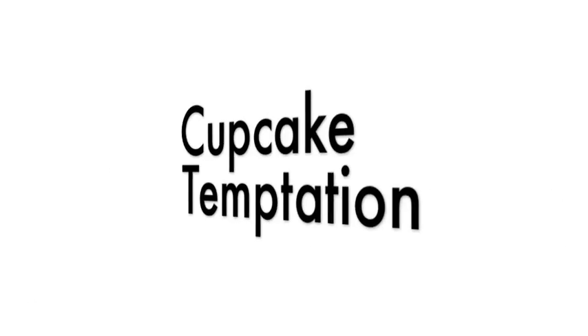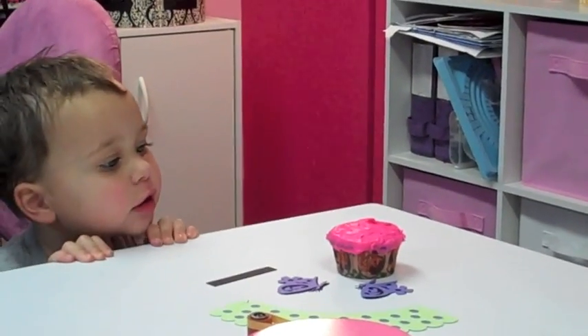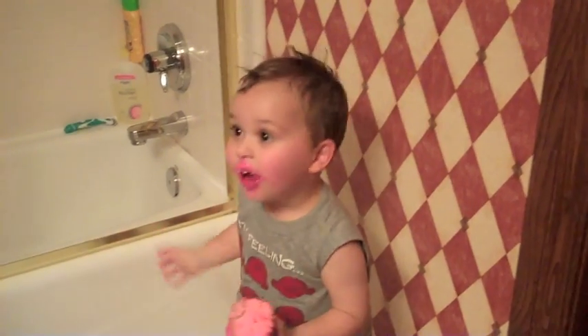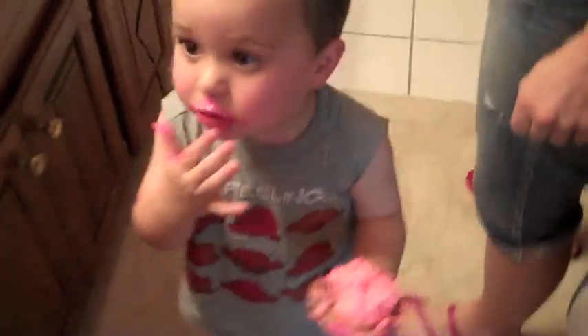We hope you enjoy this and you're going to love this cartridge. Have a great day. Bye! [Outtake] He said he asked Mommy if he could have one. Come out of the bathroom - did you get into our cupcakes for our video? Yes. We left you alone for like two seconds!